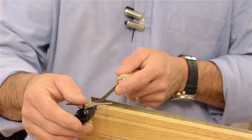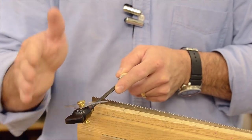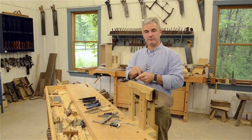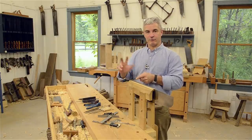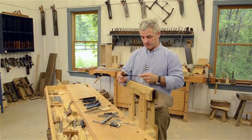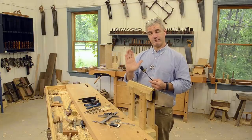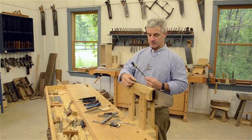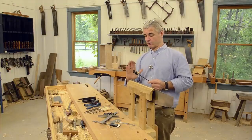The across angle is what we refer to as fleam angle. On a rip tooth it's 90 degrees straight across the plate. On a crosscut saw we add fleam — generally about 20 to 25 degrees off that 90 — so we create about a 70-degree angle, giving us a 20-degree fleam angle. We'll have drawings of that in the resource section of the web page. Rip saws are generally between zero and eight degrees of rake.